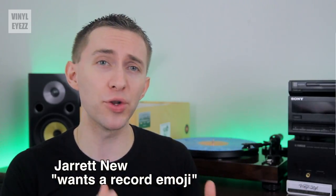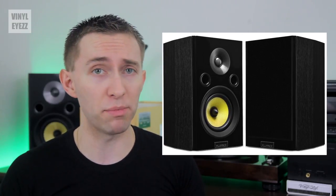Hey friends, welcome to Vinylize. I am Jarrett New and today we're going to be reviewing the Fluance Signature Series Bookshelf Speakers, which could be a great complement to your system.